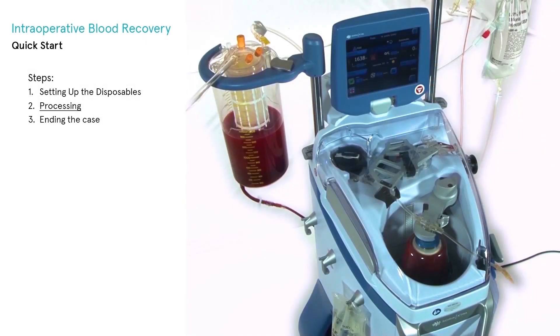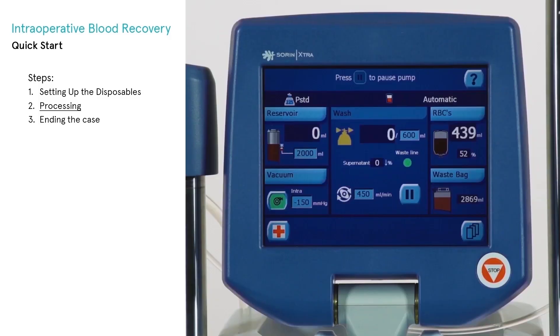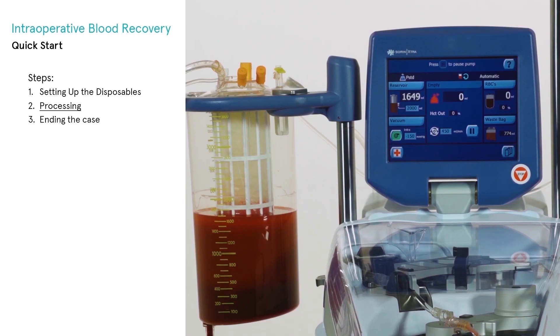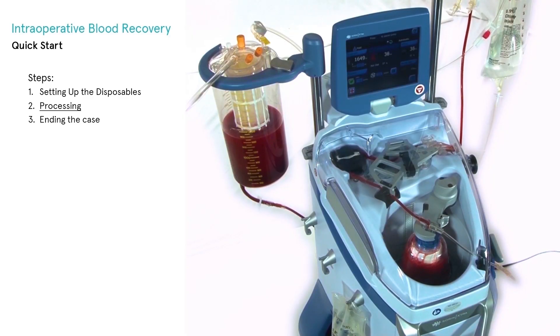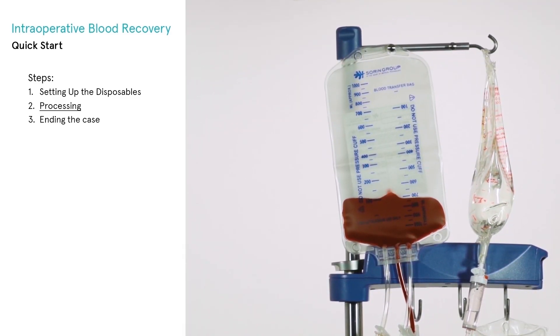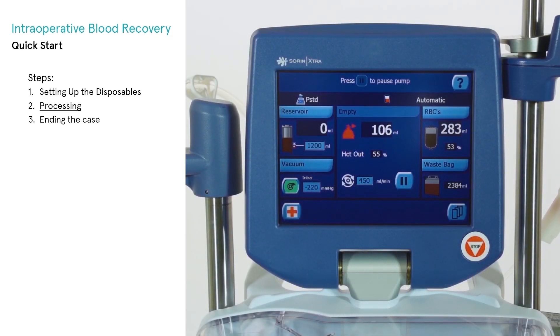When the wash phase begins, the centrifuge continues to spin and the processing display changes to reflect that the wash phase is in progress. During the wash phase, the volume of saline solution pumped into the bowl is displayed on the screen and constantly updated by the system software. When the empty phase begins, the pump rotates clockwise again to move the red blood cells from the bowl to the RBC bag. The volume and hematocrit of the RBC transfer from the bowl are displayed on the processing display and constantly updated by the system software.